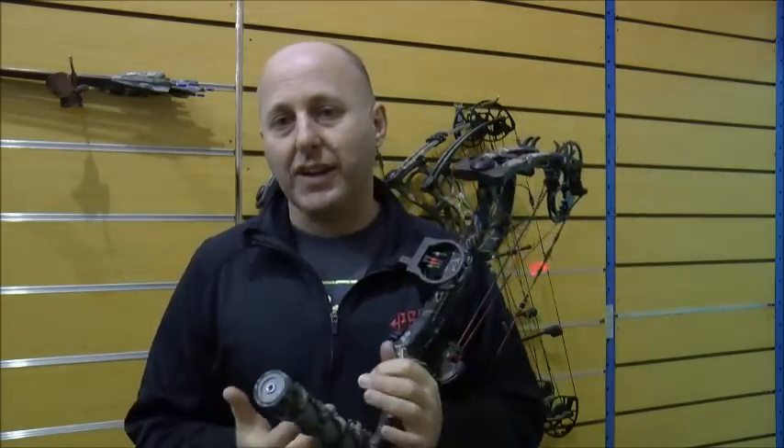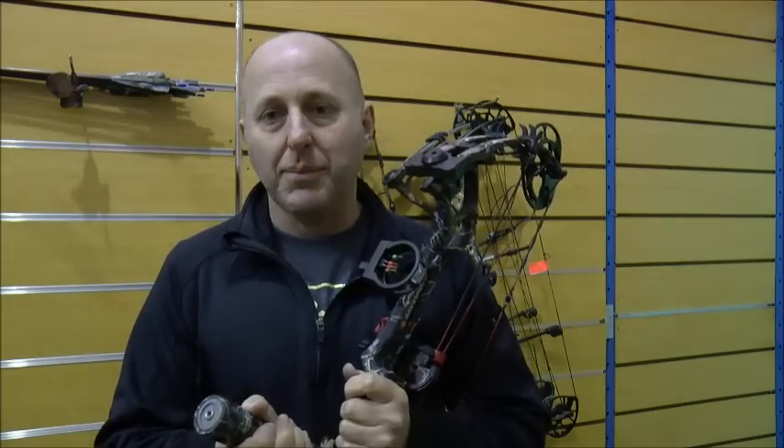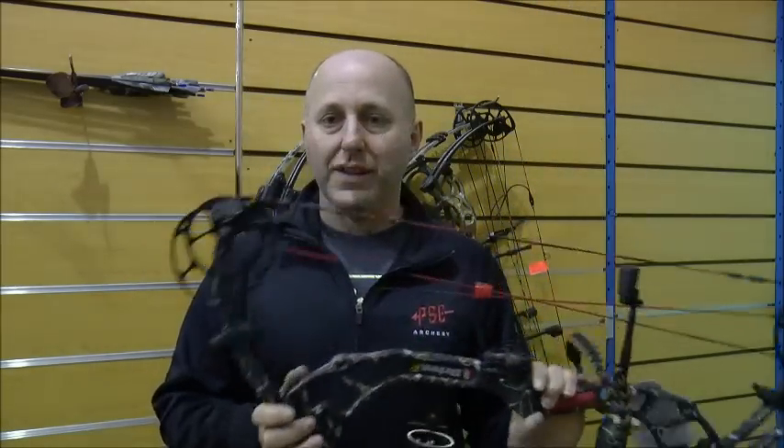Speed-wise, this thing shoots at 335 feet per second, so at its price point of $700 Australian dollars it makes it one of the cheapest, fastest bows in production, which I think is why this bow is really popular.